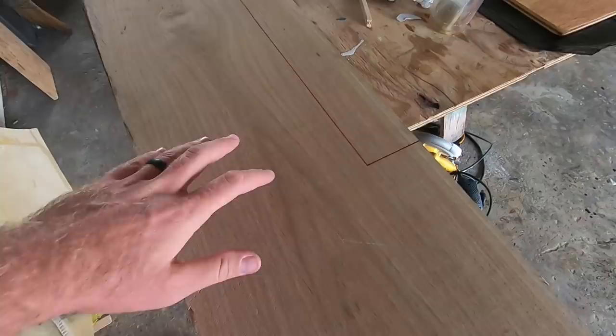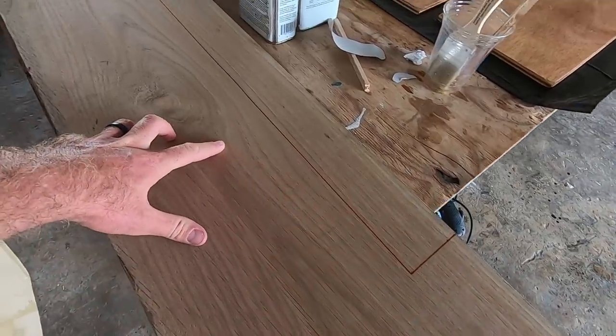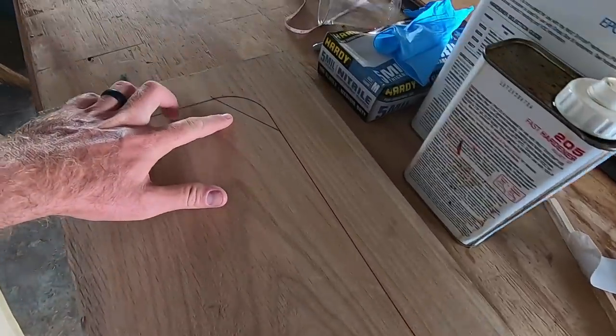The epoxy is drying behind me. I ended up using the fast hardener even though it's warm out today, so hopefully it'll dry very quickly. I'm going to go get lunch and hopefully it'll be dry by the time I get back so we can give everything a light sanding and start with paint.